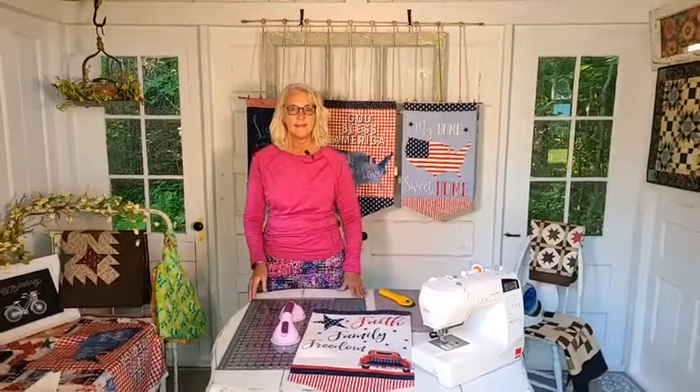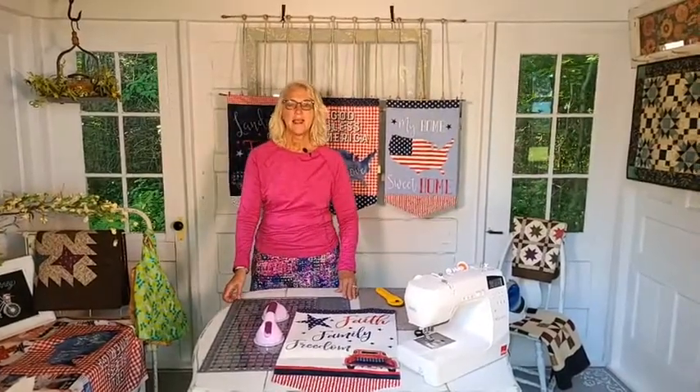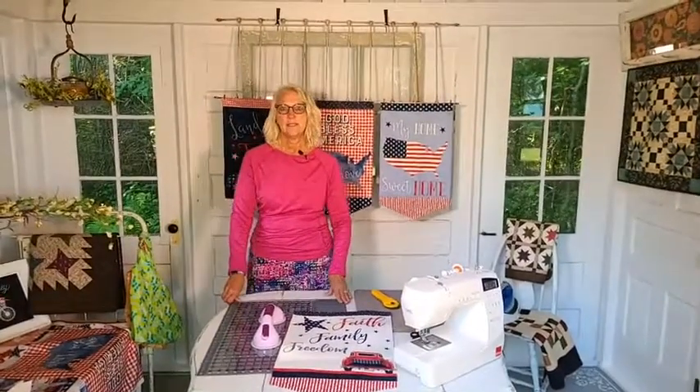We're going to wait a couple more minutes and see if anybody else comes on. And then we're going to get started and make these awesome banners. Ann Holmes says hello! Can you hear me okay? Can you see me okay? Are we clear? I'm rocking back and forth. Can you see me? Can you hear me? You can respond in the chat — that would be great.